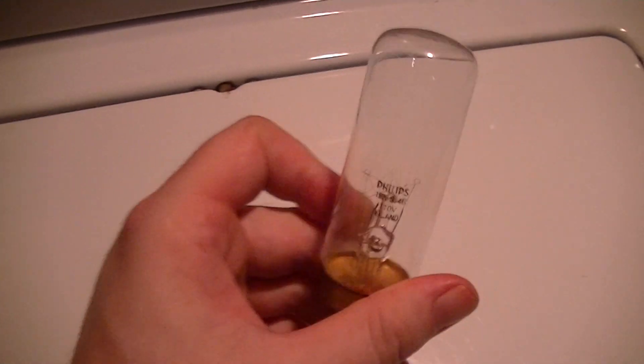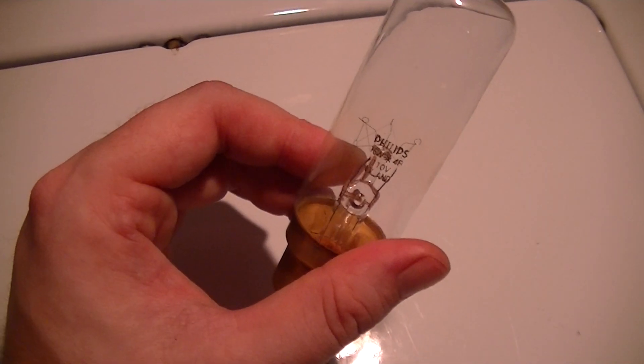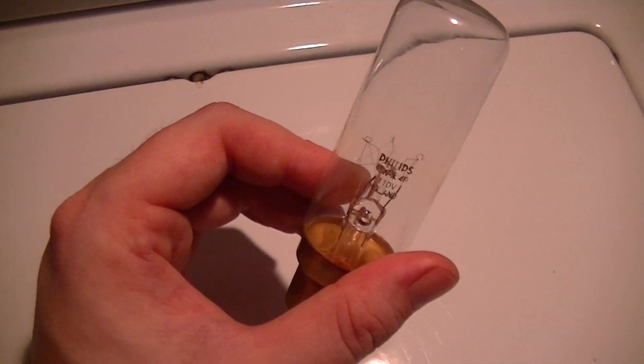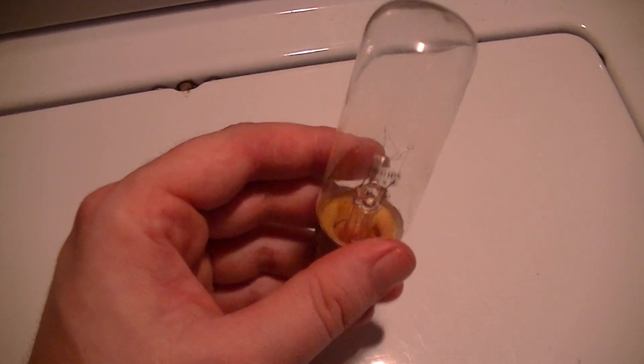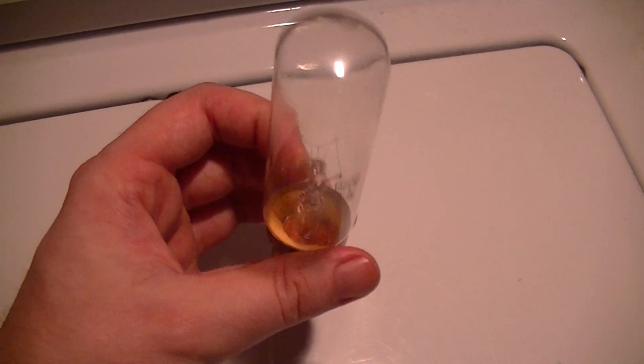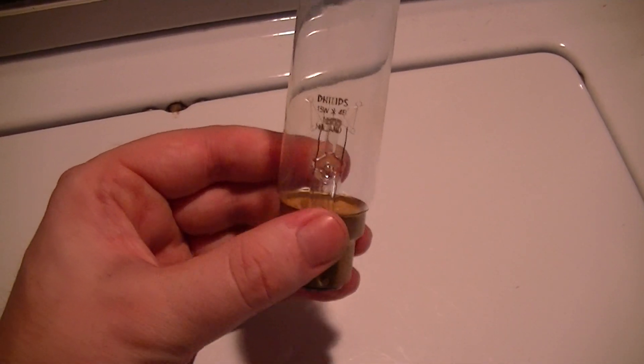Because of where this lamp would be employed — in a switchboard, especially in something like a power station — you wouldn't want a catastrophic failure inside one of your indicator light panels. Overall, it's a fairly decent quality lamp and quite interesting as a collector specimen.